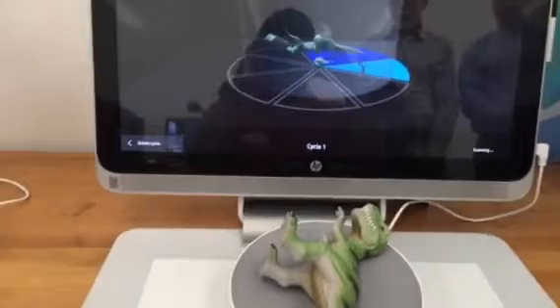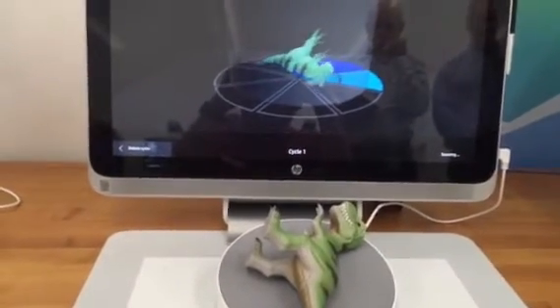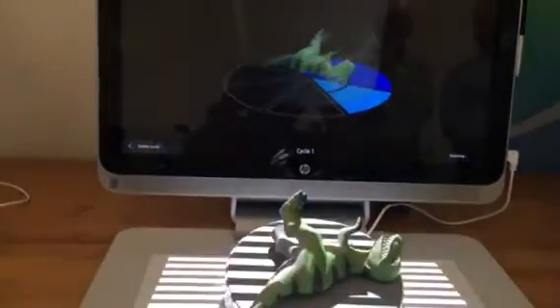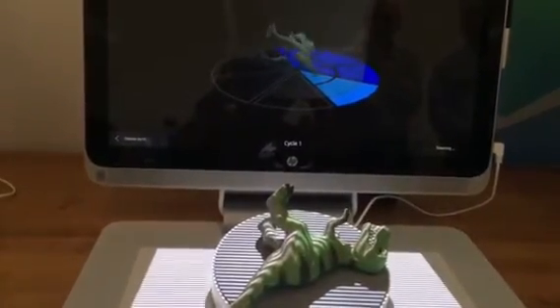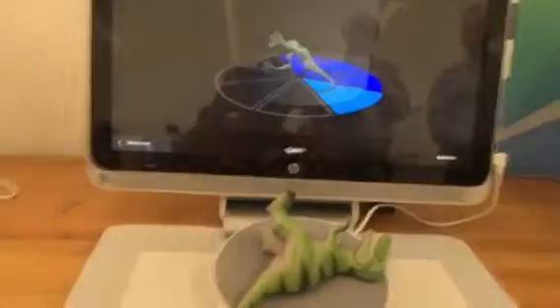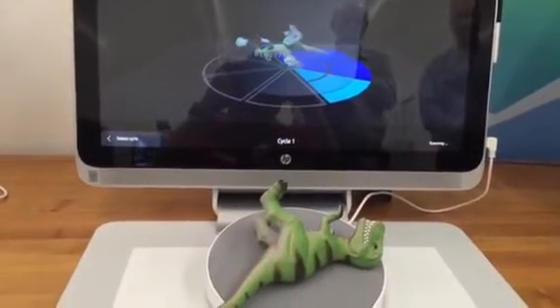We've done three slices, and you're getting a pretty good idea of what that dinosaur is going to look like. After it finishes the eight slices, we'll orient the dinosaur in a different orientation and run another scan, then do that one final time as well. The purpose here is that this is the first fully integrated 3D solution for people without necessarily having to have a PhD in 3D engineering or 3D anything for that matter.